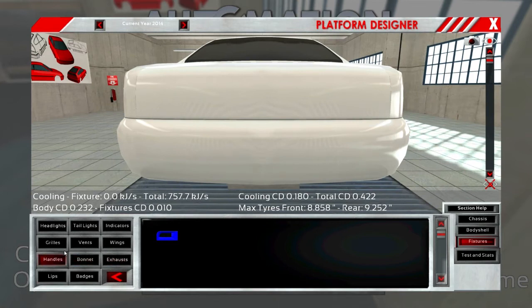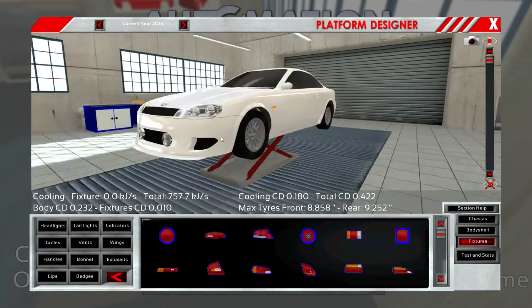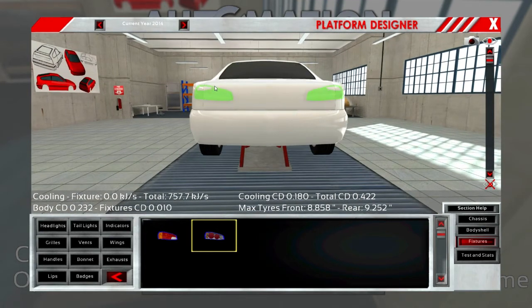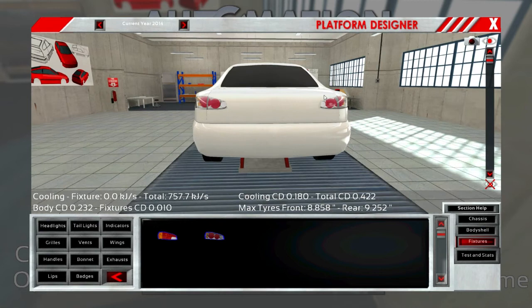Taillights — this is where it's always kind of difficult, because you want something that goes with your headlights. Maybe these — yeah, we'll go with those. Straighten them out and maybe wrap it around a little bit. That's not too bad, I guess — just so much real estate over here.